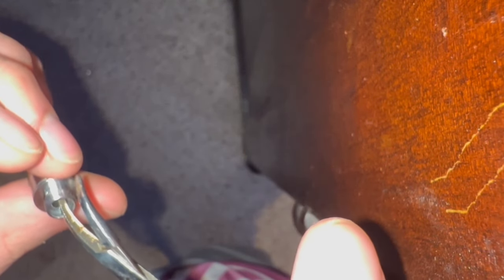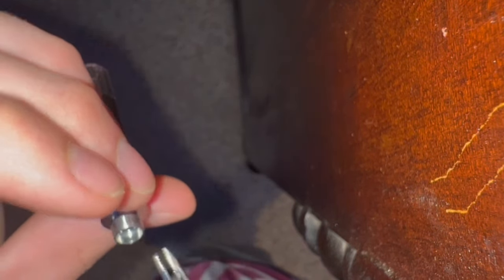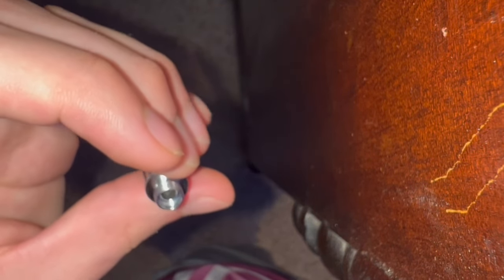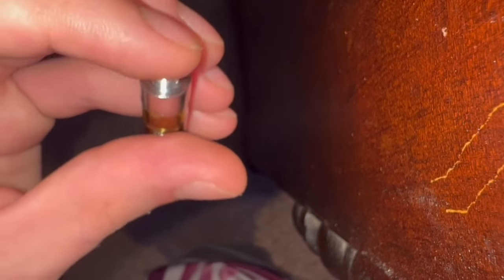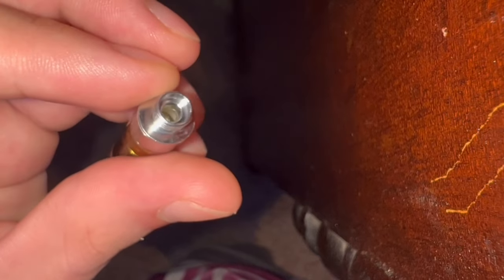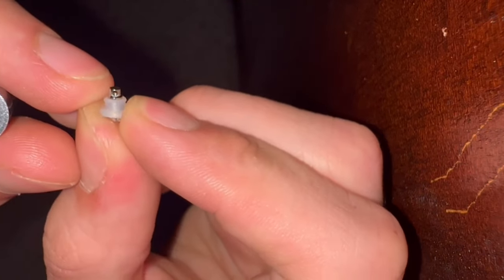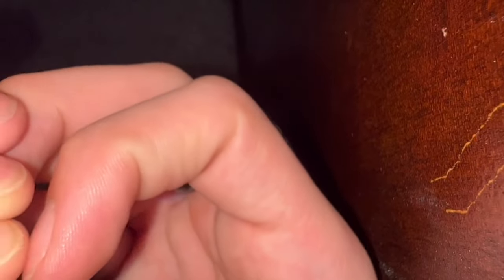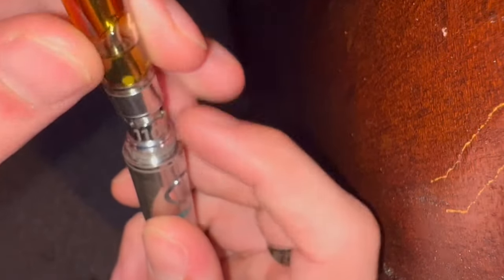Let's pull it back up. Alright, I think I got it — pretty sure I got it. And then what you're going to want to do — see those holes? You want to put it straight through those holes. Place it back together, screw it on, and enjoy.